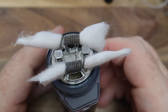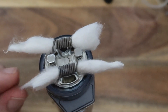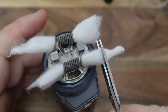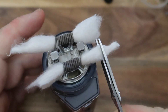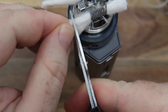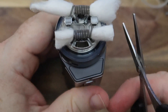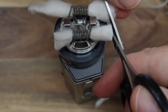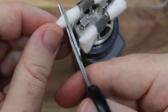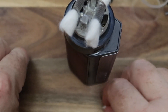So once you've got your cotton in there like so, we've got to get it into those holes and it's got to pack out nicely. We do want a reasonable amount of cotton going on there. I'm going to cut that about there and there, which is roughly in line with the outer casing, just to give an indication of how wide that is. I might have done that one a little bit too short, but we'll see.